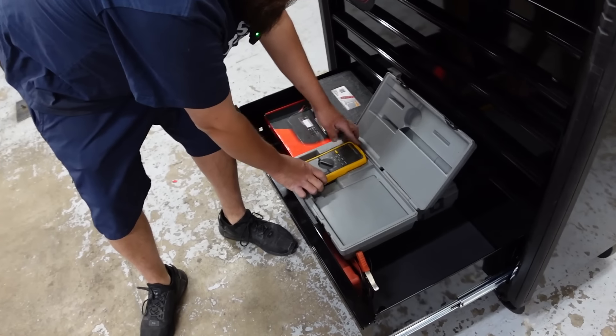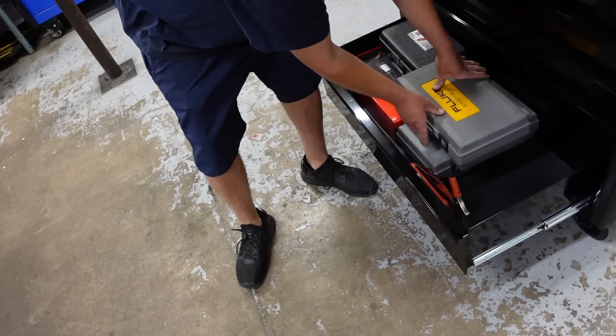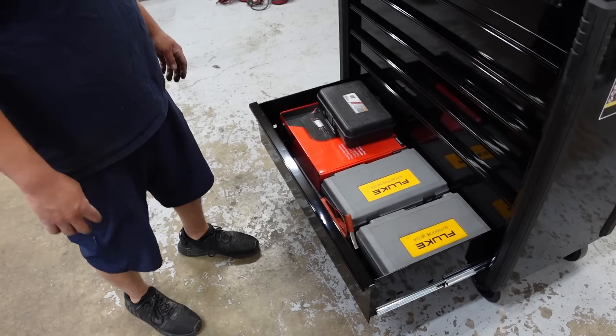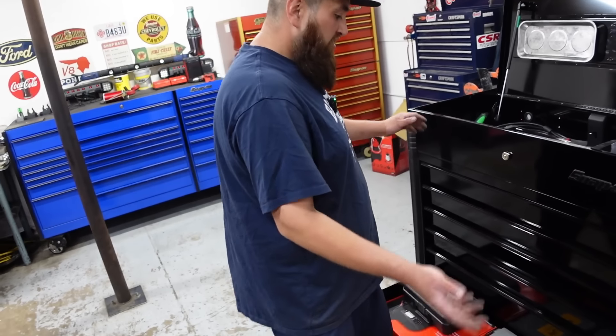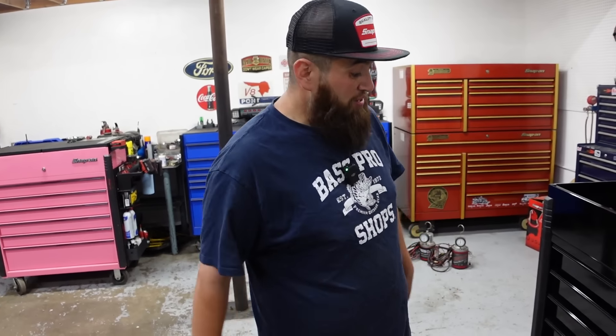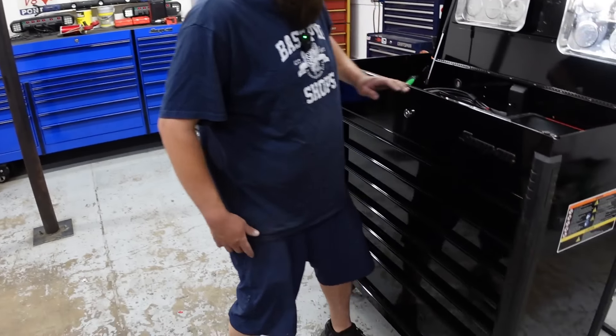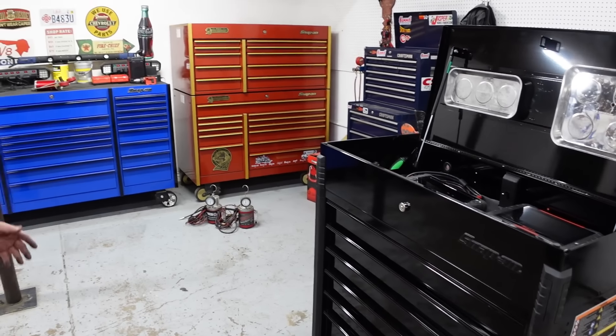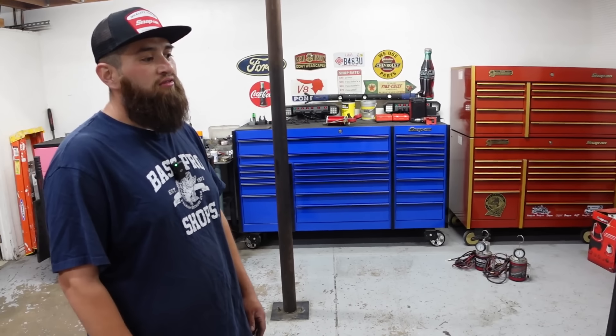Do they hold up? Yeah. Even a cheaper multimeter works if you know how to use it. My dad used to work at Rocky Mountain Helicopter in Provo and he just liked buying nice stuff — he became a big Snap-on guy and I kind of followed. You have such a sweet setup.